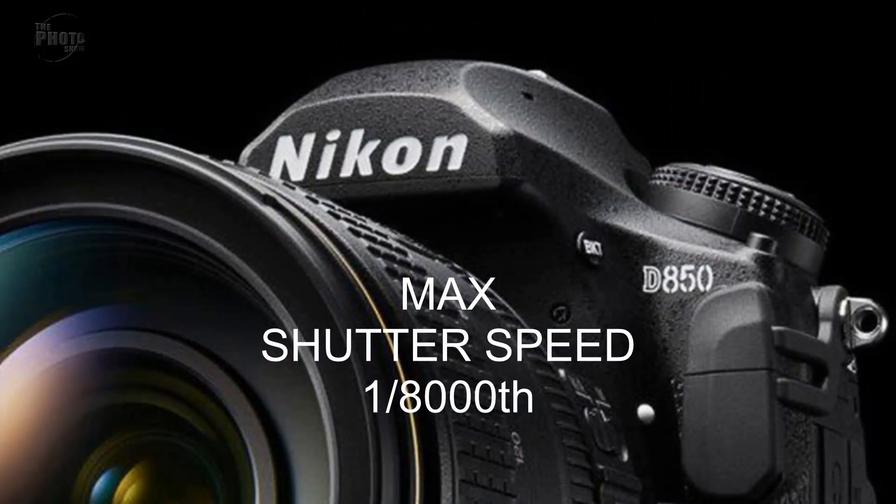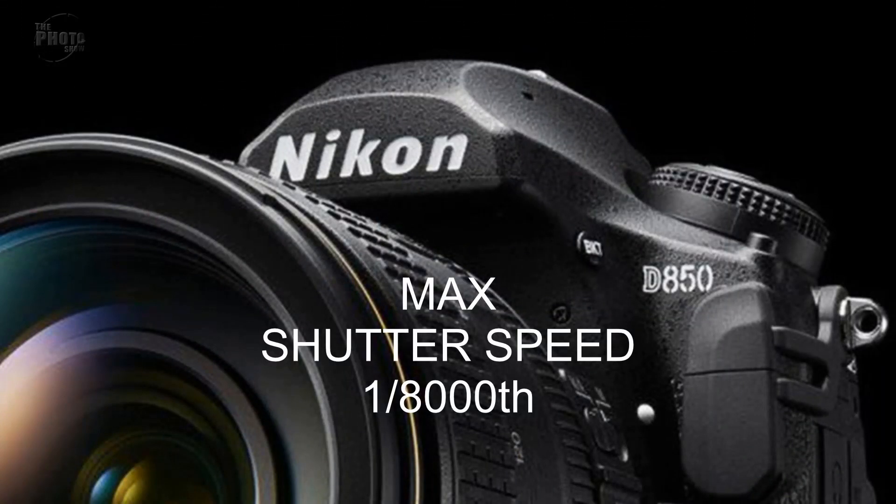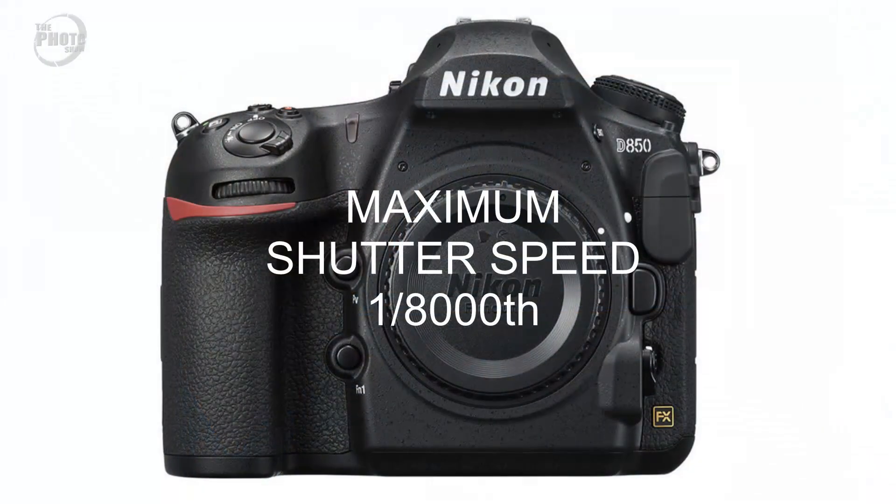Shutter speed. I predicted in the original video that the Nikon D850 would have a maximum shutter speed of 1/8000th of a second. Turns out that was correct - the maximum shutter speed for the D850 is 1/8000th of a second. It's fairly typical in this range of cameras for that to be the high end, so that wasn't too much of a guess really.